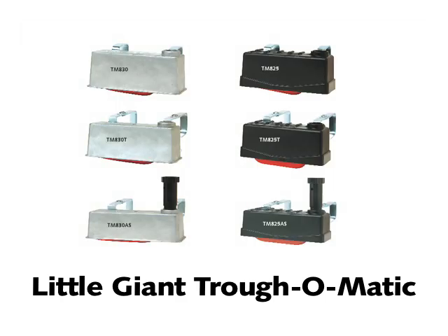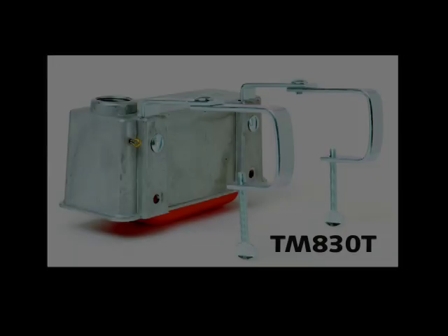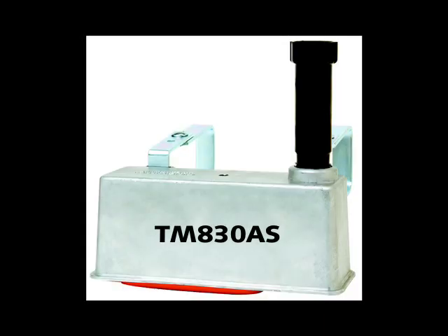Little Giant makes six models of Trof-O-Matic float valves, which includes three metal and three plastic units. TM830 has an aluminum housing with a nylon orifice. TM830T is the same as the TM830, however it includes expansion brackets to fit tank rims up to two inches thick and four and three-eighths inches wide. TM830AS is the same as the TM830T, however it includes an anti-siphon valve housing.